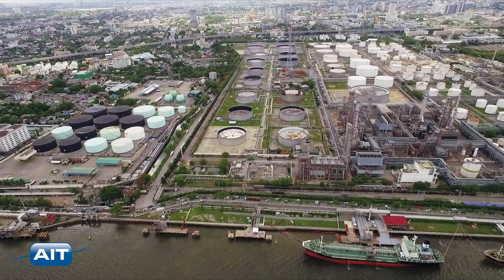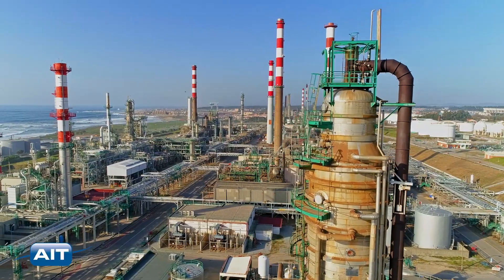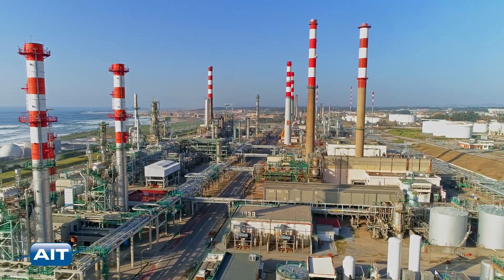Oil refineries, gas, and chemical plants can quickly inspect confined spaces, tanks, and vessels for corrosion, cracks, pitting, and other defects.